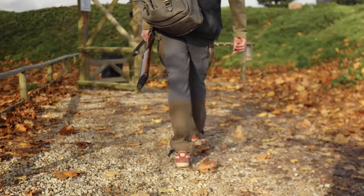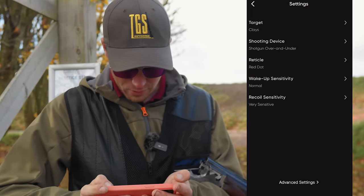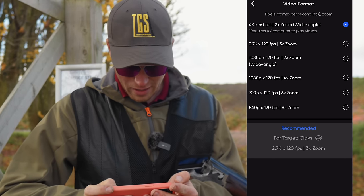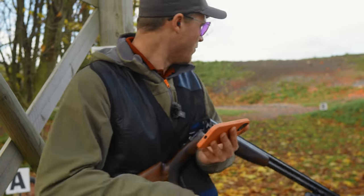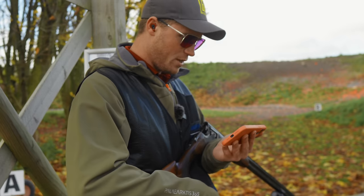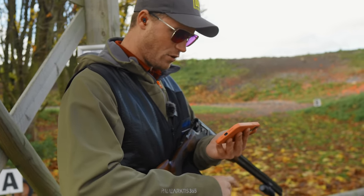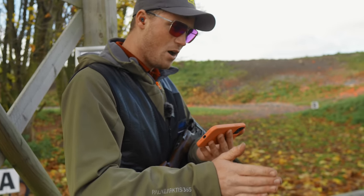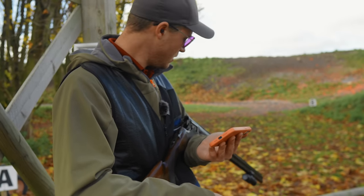I'm going to log into the Shotcam app and change the settings into real-time 4K — 120 frames, 2.7K 60 frames, or full 4K. This is a much wider field of view all of a sudden, but it's quite interesting to see more general hold points. I've used this setting for training more often than not because it gives you a full picture — you can see the clay coming earlier, so you can see what point you're seeing it and what point you're starting your move.